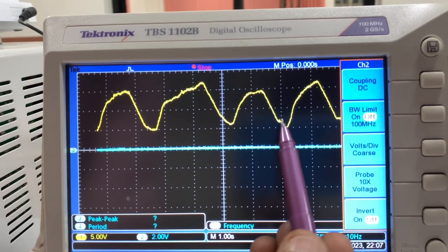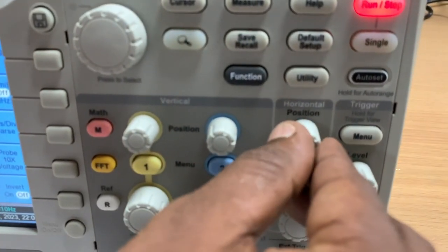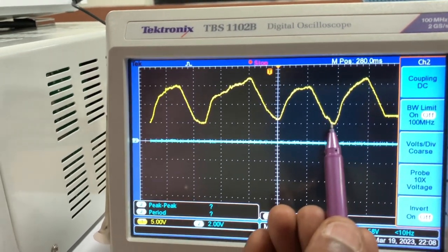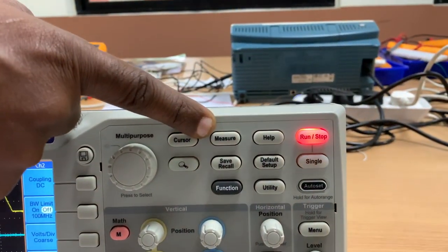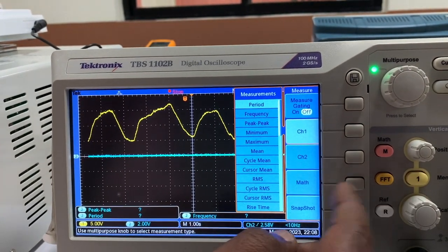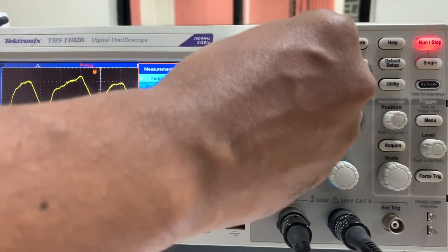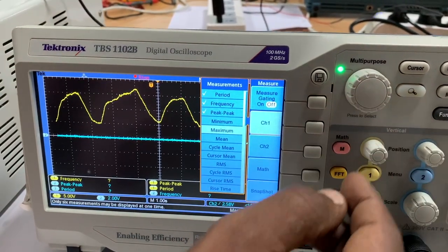This was done manually so it's not a perfect sinusoidal signal, but you get the idea. To shift the signal horizontally you can use this knob — as I use it the signal shifts horizontally. I shifted it so the trough is initially along the y-axis. To take measurements, press the Measure button. I press Measure, then Channel 1 which is the yellow signal, then press the big dial to select parameters: period is measured, then frequency, then peak-to-peak, minimum, and maximum.